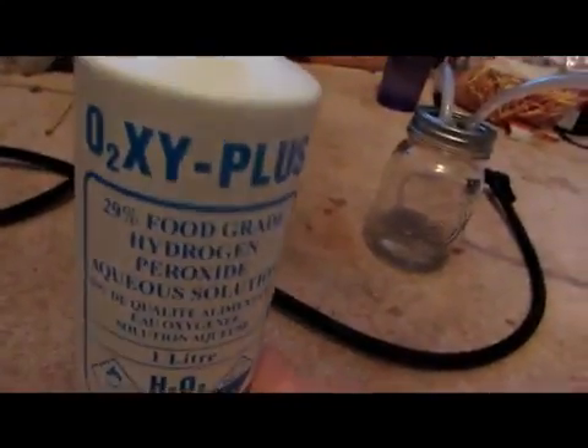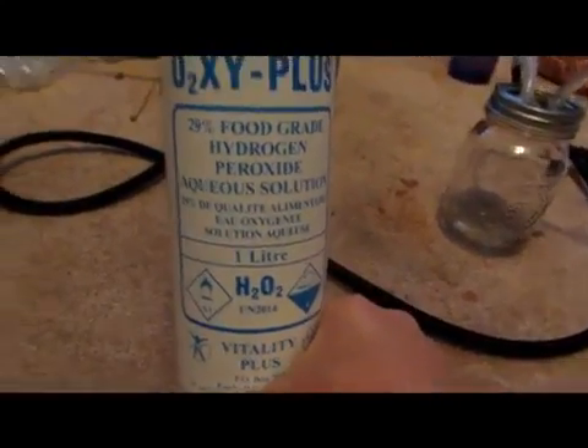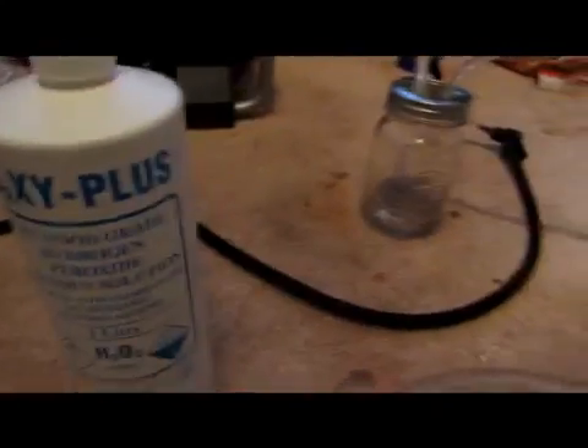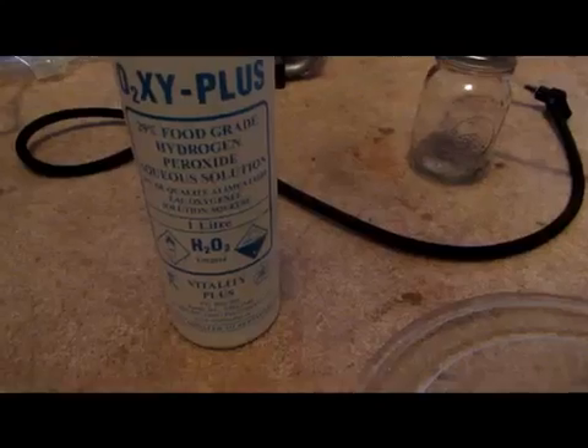This is 29% food grade. Some people actually eat this, and apparently it kills bad bugs in your gut or something. We're not going to be using it for that, but that's 29%. Anything around that percentage should work fine.